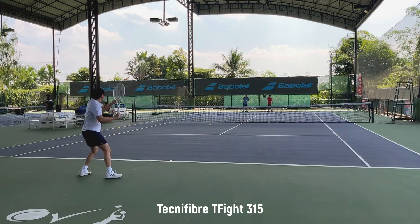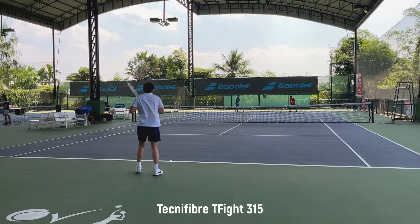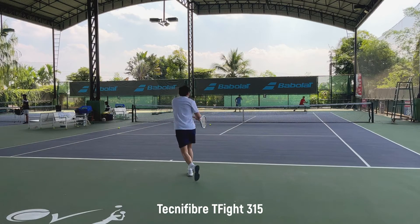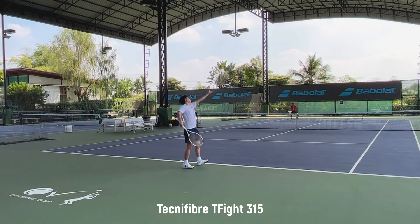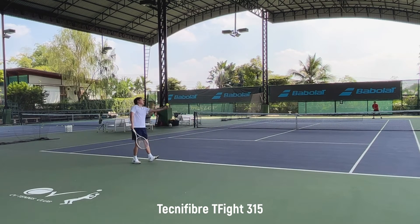The feel on this racket is stiffer than on the 305. The frame feels more solid and firm to me. The 305 kind of feels like it is more flexible — at the contact point, I can feel that the 305 bends a bit. But on this one, it's very solid and stable. I would describe the 315 as a pro staff that is more forgiving, softer, and easier to hit with, especially on the backhand side.